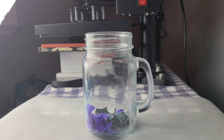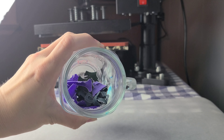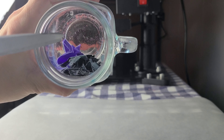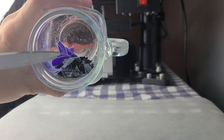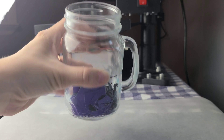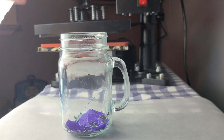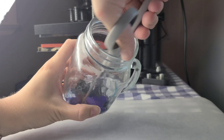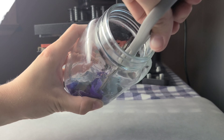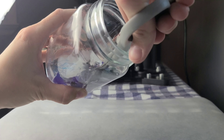Here comes another fun part. We have our screen print scraps in our jar, but they are way too big to press onto anything, and we still have some of the original design visible — one was a tree, the other had some letters. So I'm going to take my regular scissors and chop them up. Hopefully the noise isn't too much for you guys.